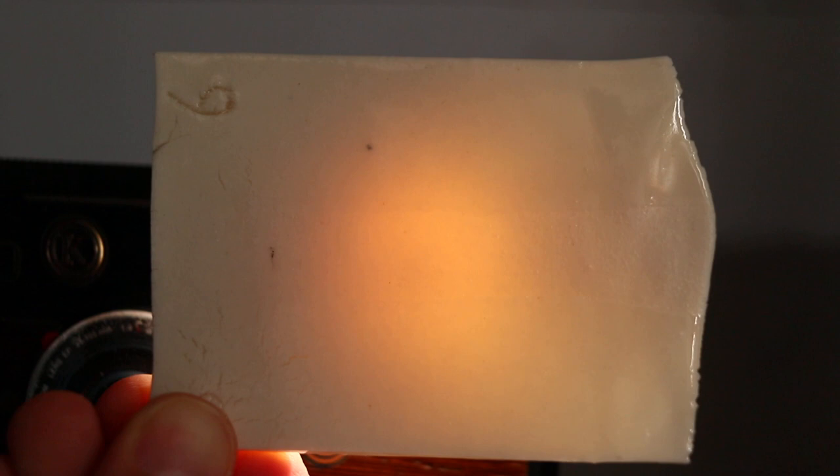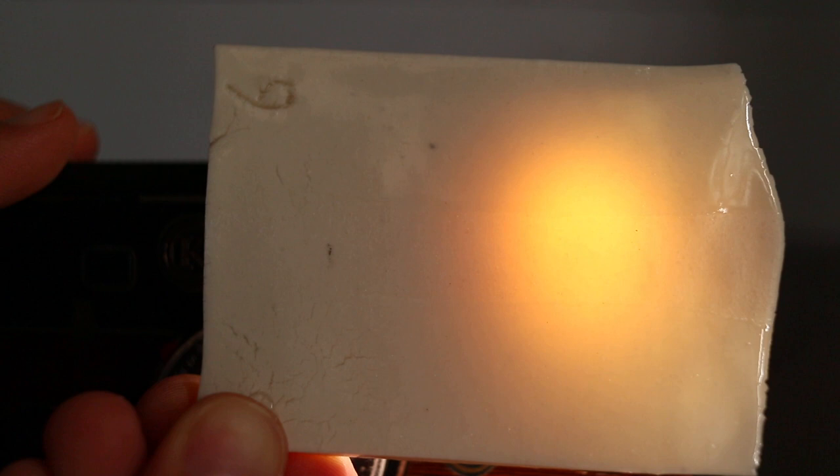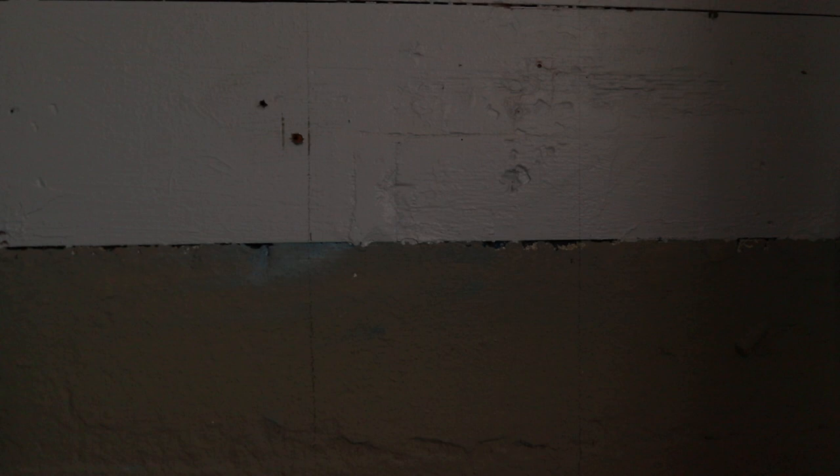Number six: 45% China clay, 30% Nepheline syenite, 5% Gerstley Borate, 20% Silica. Decent translucency. Really good at the edge where it's paper thin; near the middle it's decent and then trails off pretty quick. I feel like number one or two is better than this.